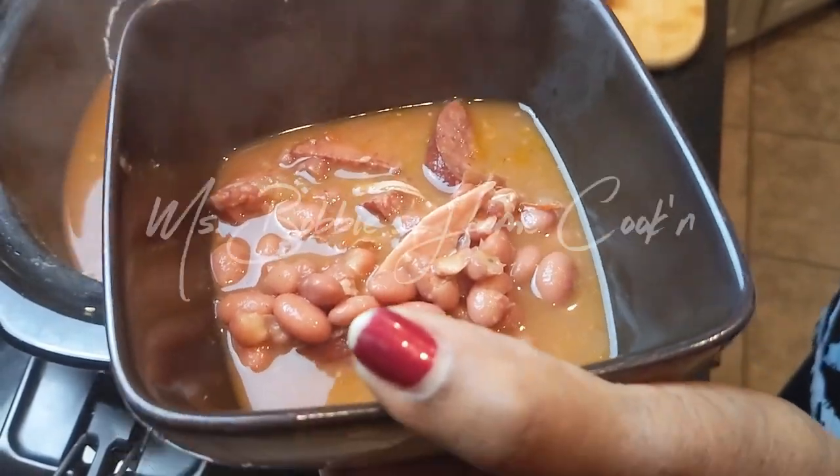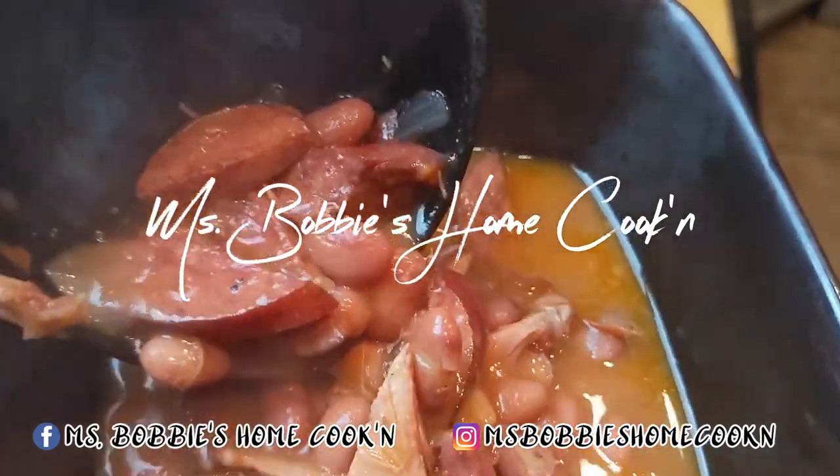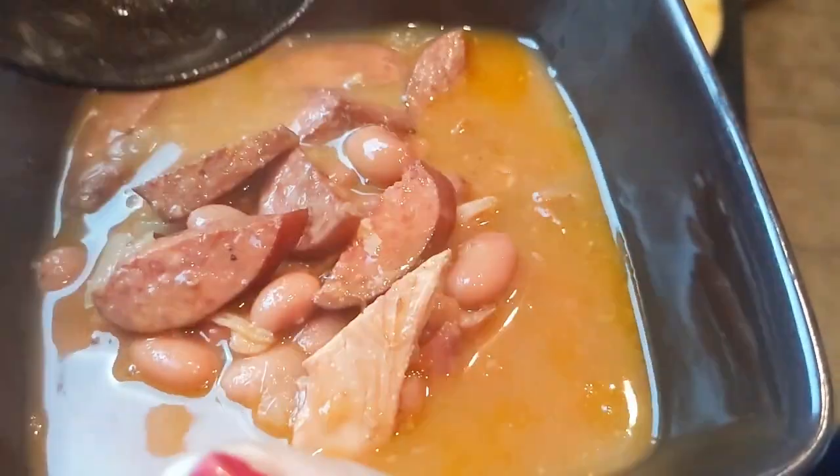Hello everybody! Welcome to Ms. Bobbi's Home Cooking. Today I am going to be making one of my favorite comfort foods, and that is bean soup.